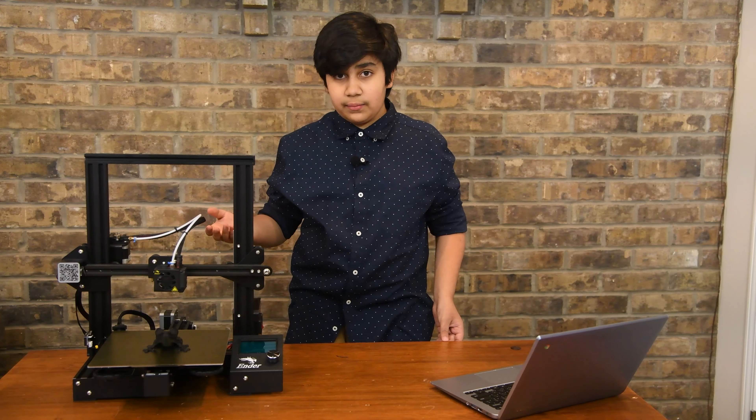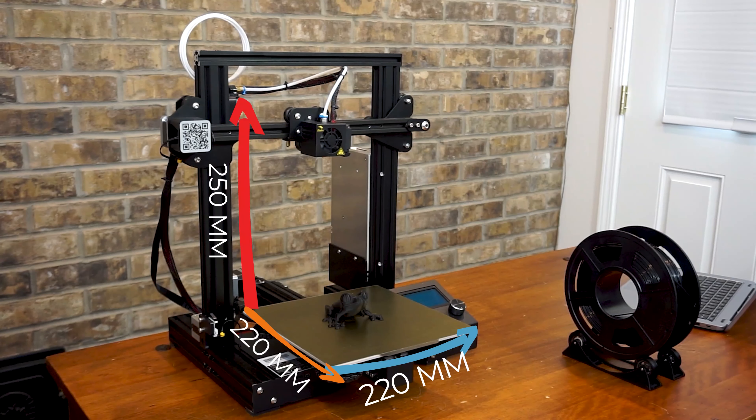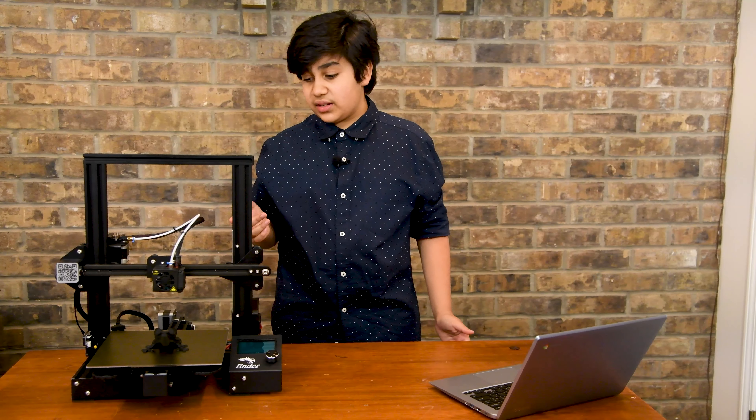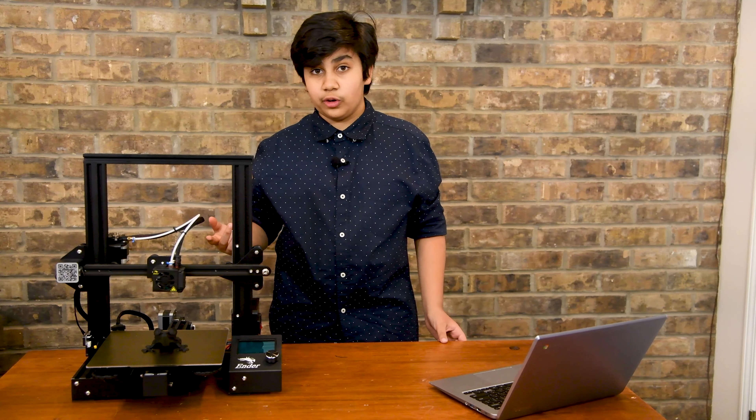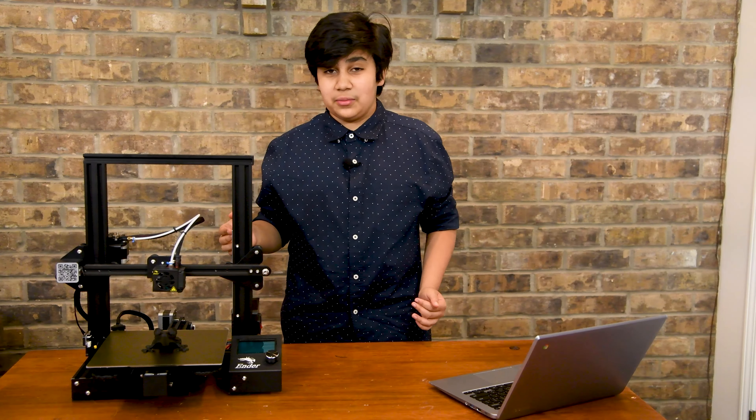The specific unit we're going to be looking at today is the Ender 3 Pro. Besides a few upgrades, it's the same machine as its predecessor, the Ender 3. The printer uses a technology called FDM, which means it extrudes a heated plastic filament using a nozzle and layers. The build volume is 220 millimeters in the X and Y and 250 millimeters in the Z, with a standard nozzle size of 0.4 millimeters wide.